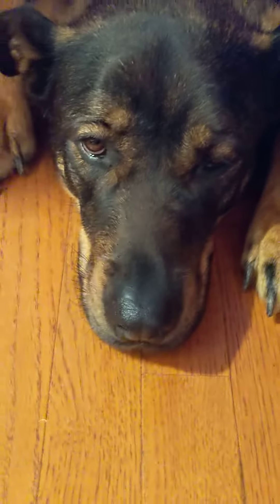What are you doing? What's your name? Your head is so big. So big.